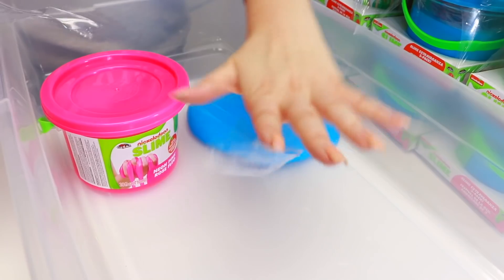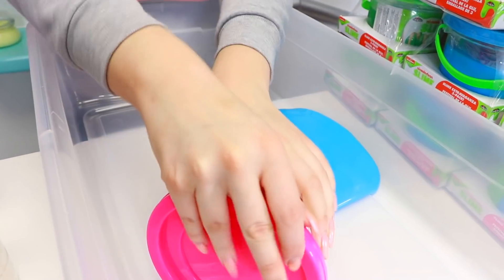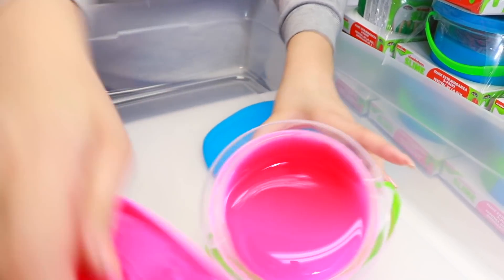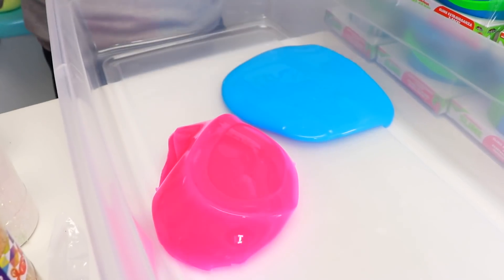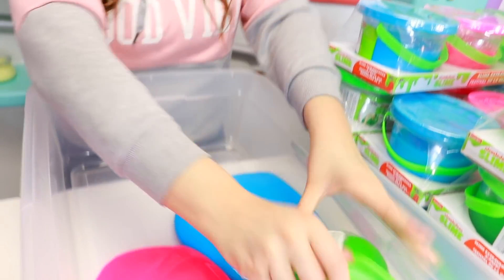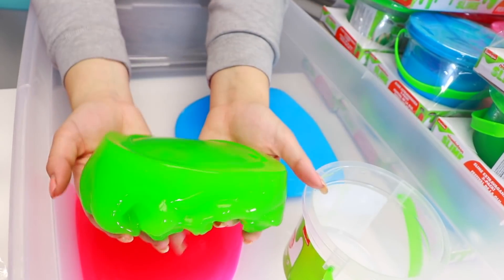Next one is this pink bucket. Neon pink slime. This is like one of my favorites — I have like five favorites, just to let you guys know. I love this one because it's so glossy and so bright and kind of clear. Next it is the neon green one. This is another one of my favorites, especially when it's scented. This one isn't though. Look at how bright it is and how it's halfway clear.